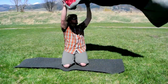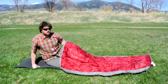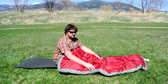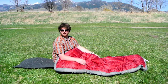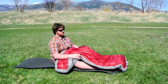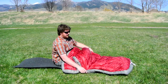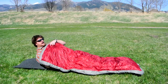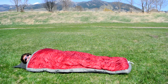They say on their website that this runs about 72 inches long. When you think about a quilt, even if I'm 6'2", you don't need to have a sleeping bag go over your head because you're not fitting into a hood. So for a guy that's 6'2", the 6-foot bag is actually plenty long. Right here I've got the pad folded in around my sleeping pad.